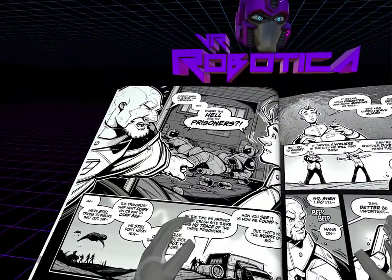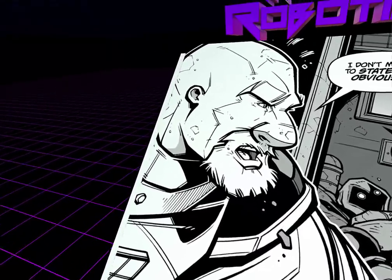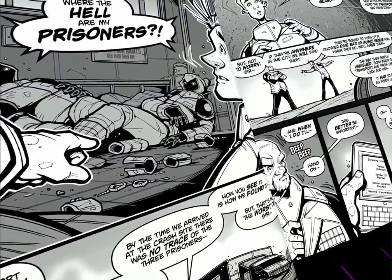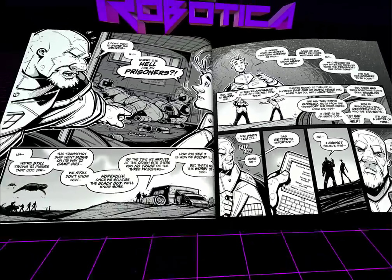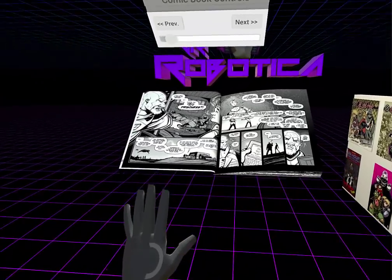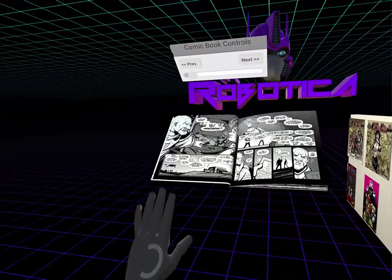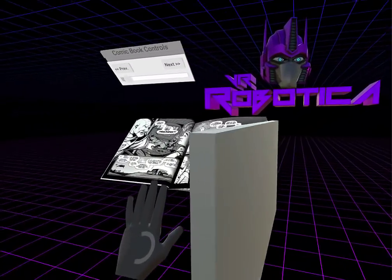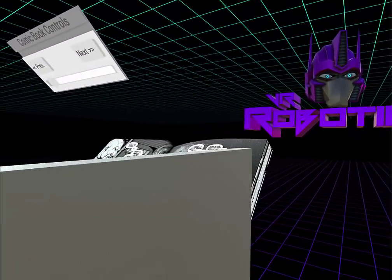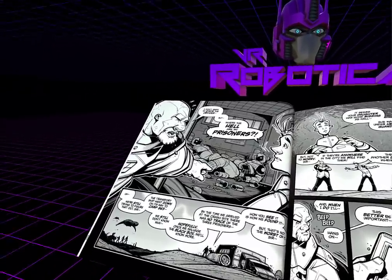We've got a giant comic and we just get right up into it. Since we are using the CV1 we do have a lot of space to walk around in. Here I am standing about 12 feet away from the desk, going through my room. So it's not quite room scale like a Vive, however it is quite adequate — and this is just with a single camera.